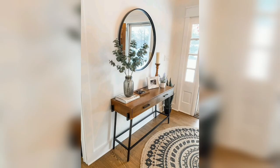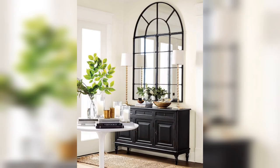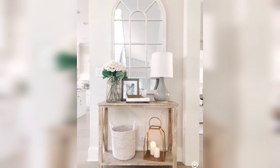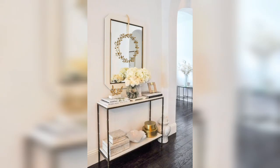Finally, let's talk about using wallpaper or a backdrop. You can create a backdrop for the console table by using wallpaper or a mural. This will add depth and texture to the space and create a beautiful background for the mirror. You can also use a patterned fabric or a tapestry to create a unique and personalized backdrop.